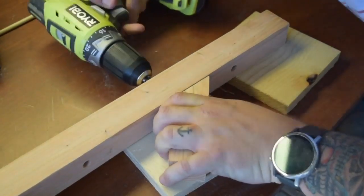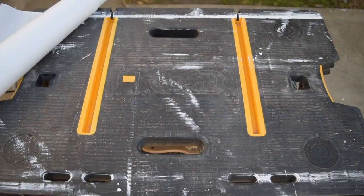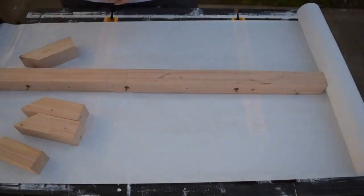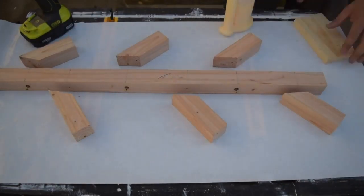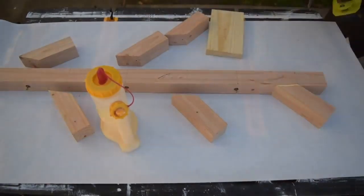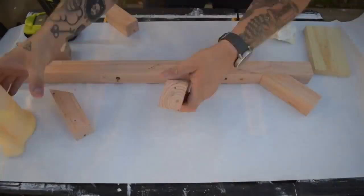I dry fit everything so I could take a step back and make sure it all looked right. Then it was time to glue and screw it all together. I just used a wet paper towel to wipe away the excess glue and let it dry while I moved on to how to mount it to the wall.